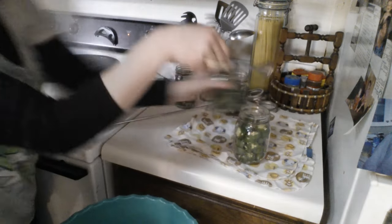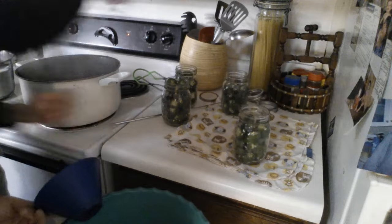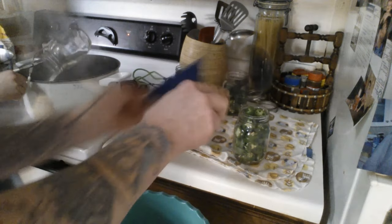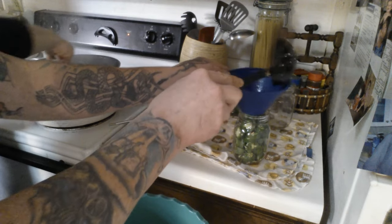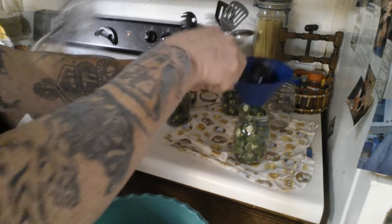All right, that's it for the jars — well, you can fill them up a little bit more. I do have two more jars. So let's save enough for those. We only did about three to four pounds and it fills up about six jars.